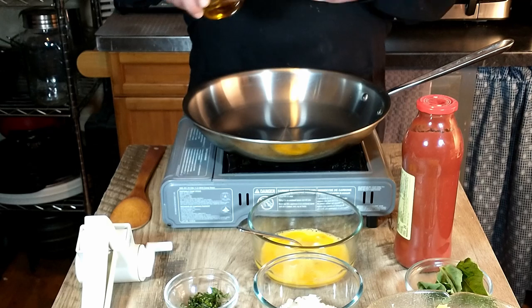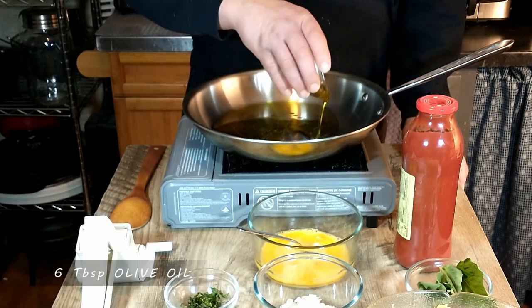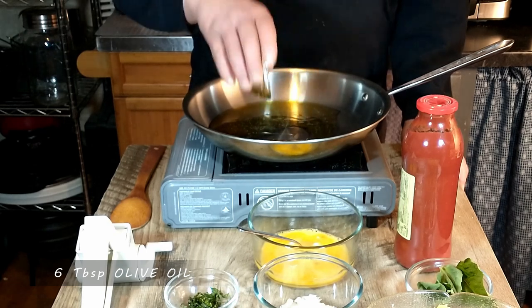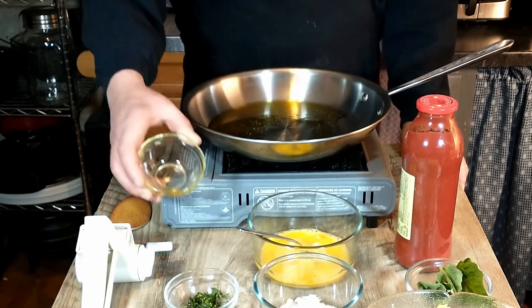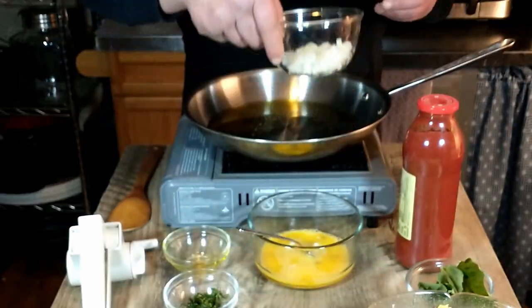We're going to start with olive oil — six tablespoons of olive oil. We're going to allow the oil to heat a little bit before we add the onion.